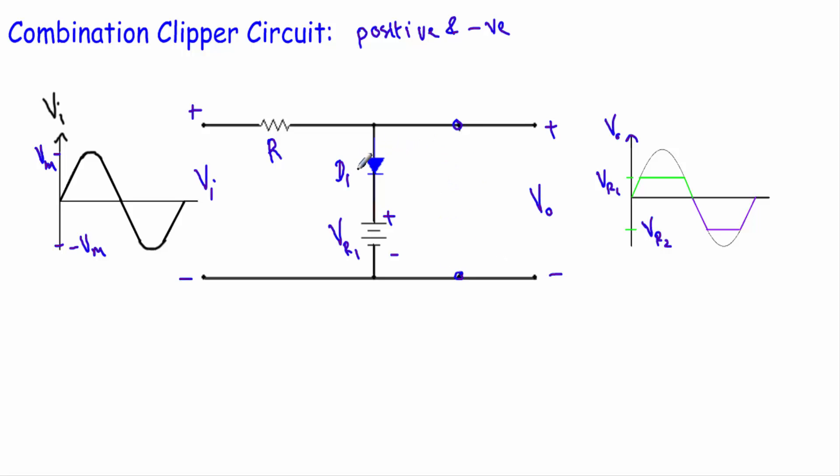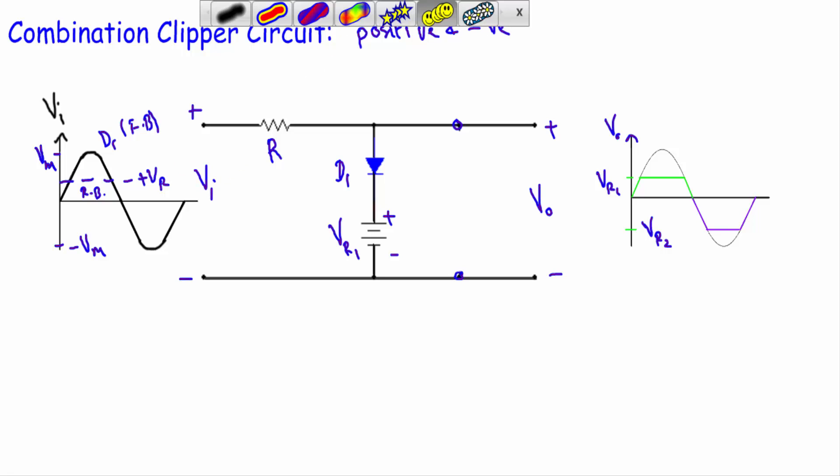During the positive half cycle there will be only one active branch with diode D1. This terminal will be positive and this terminal will be negative, meaning the input voltage will try to drive D1 into forward bias. However, the reference voltage Vr1 has its positive terminal connected with the N-side and the negative terminal connected with the P-side, so the transition voltage during the positive half cycle will be equal to plus Vr1. When the input voltage is greater than plus Vr1, diode D1 will be ON; when less, the reference voltage will drive D1 into reverse bias.